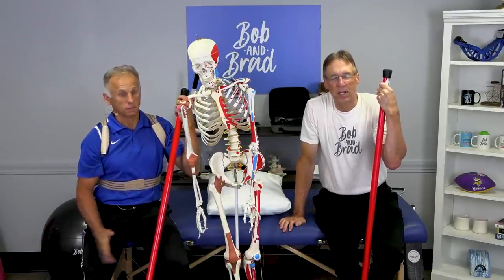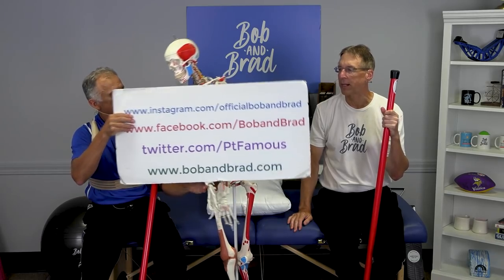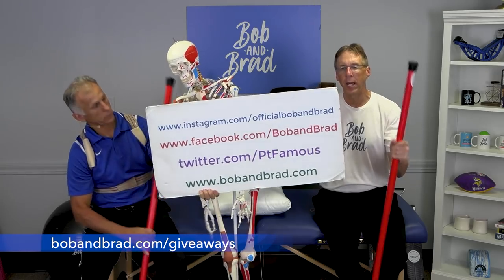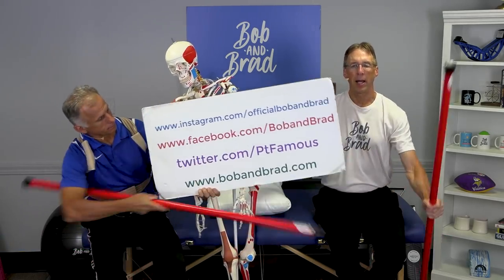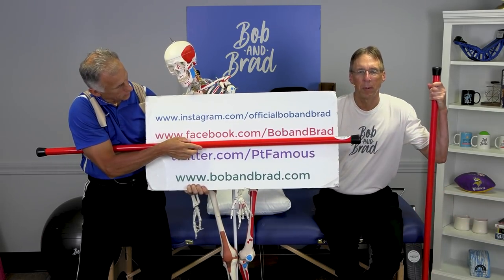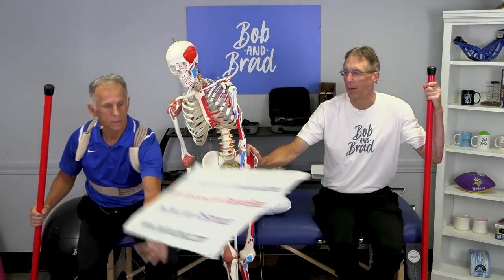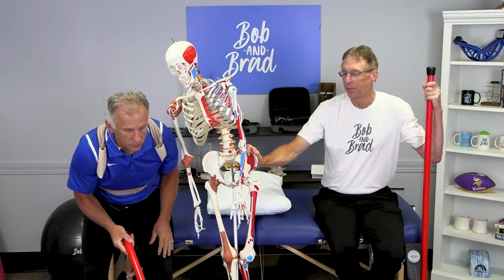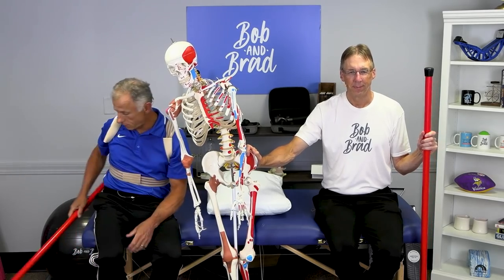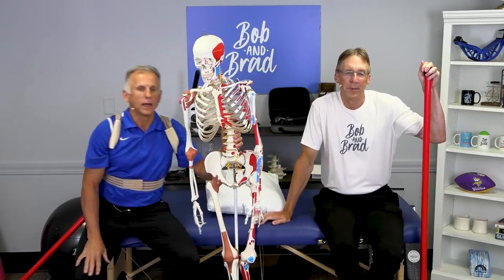If you're new to our channel, please take a second to subscribe to us. We provide videos on how to stay healthy, fit, and pain-free, and we upload every day. Also go to bobandbrad.com, go to the giveaway section — we're always giving something away. This week we're giving away a Booyah stick! You can also go to Facebook, where it'll be pinned to the top of the page. Go to Twitter, Instagram, or TikTok if you want a 60-second version of our program. We also have podcasts now — you do not have to look at us — featuring authors, PhDs, and smart people.